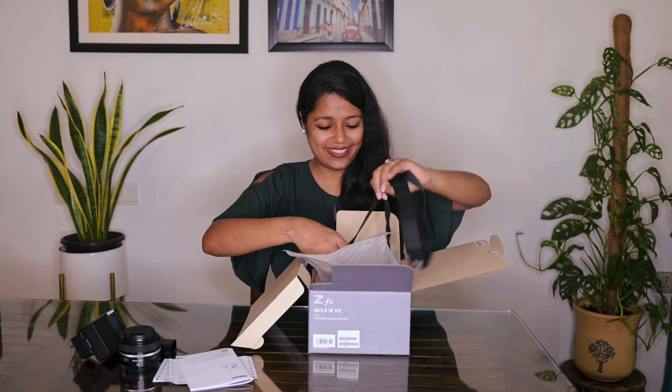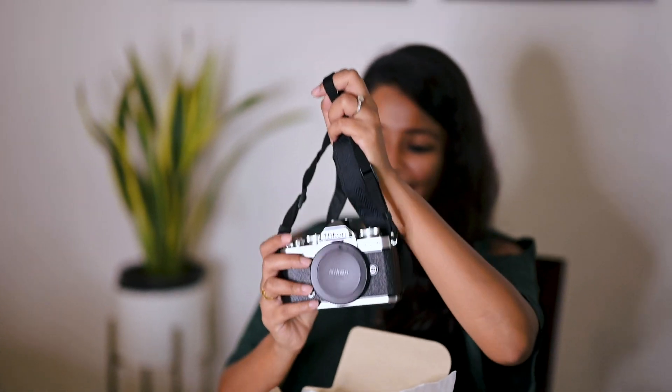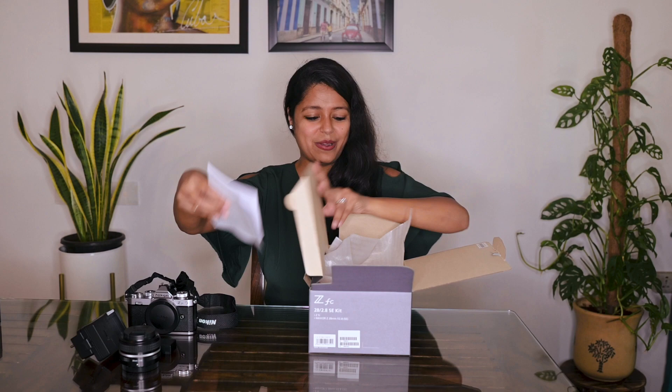Alright, here's the camera itself. Stylish isn't it? And it's very lightweight. Gorgeous. Let me keep this camera here. Let's remove some of this and then we'll talk more about it.